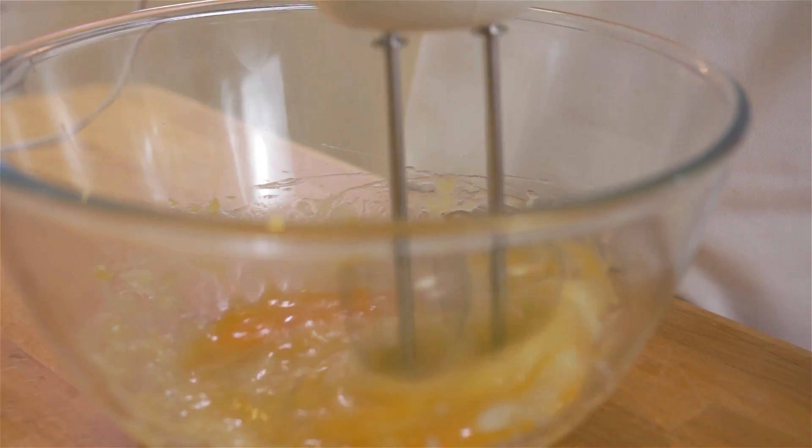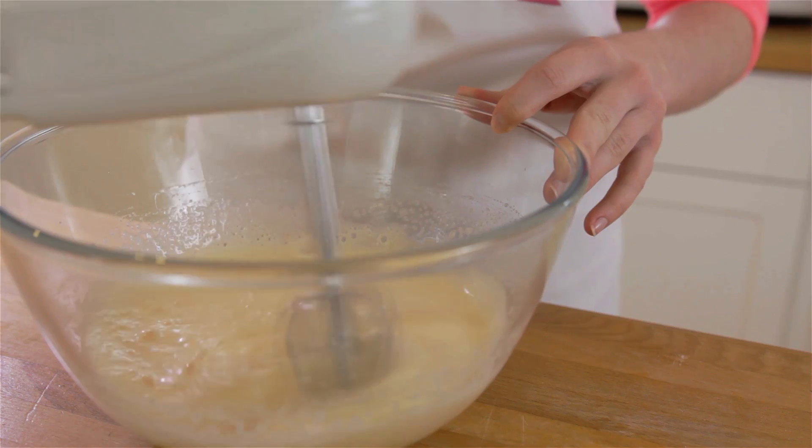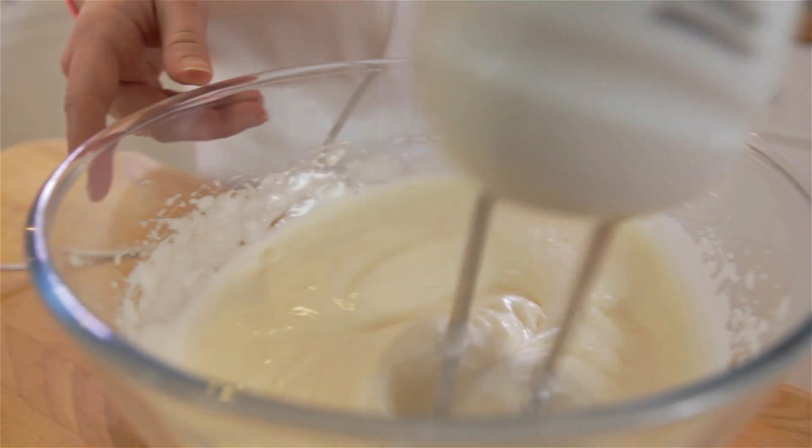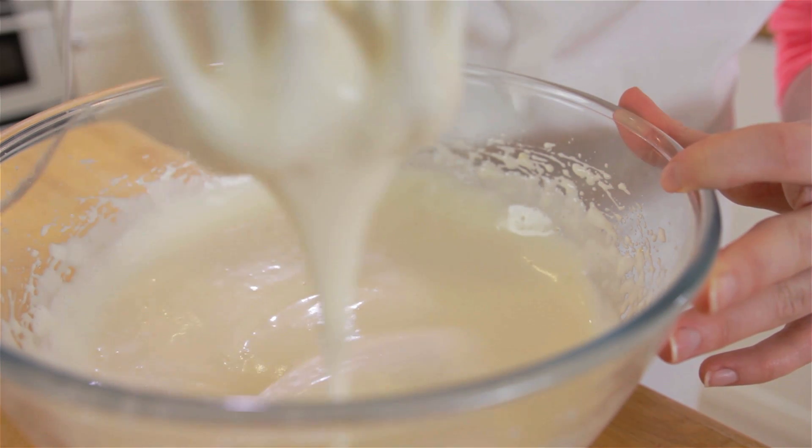Using an electric whisk, beat your eggs into the sugar for about 5 minutes until pale in colour and mousse-like. It's done when you can leave a trail in the mixture.